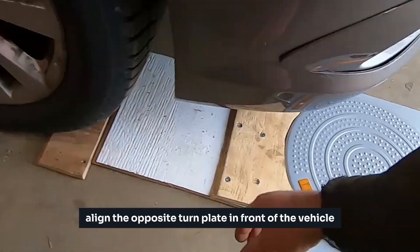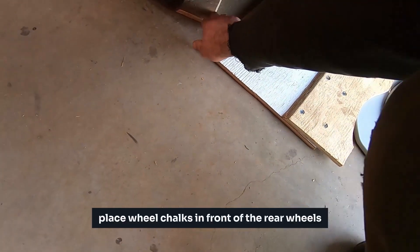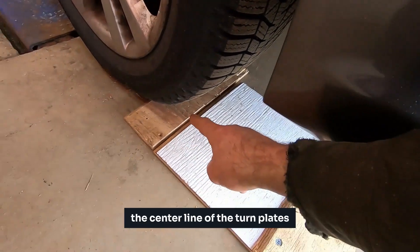Align the opposite turn plate in front of the vehicle at an equal distance from the wheel to plate at the opposing side. Place wheel chocks in front of the rear wheels at an equal distance between the front wheel and the center of the turn plates. This will help prevent the car from driving past the center line of the turn plates.